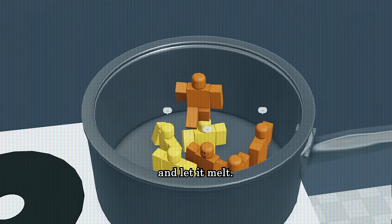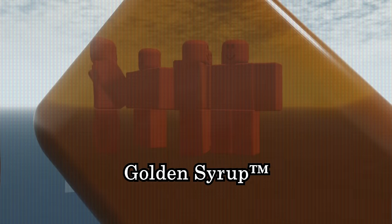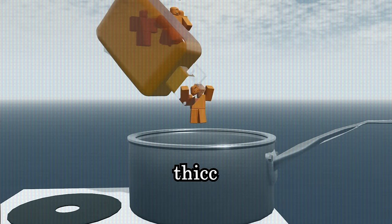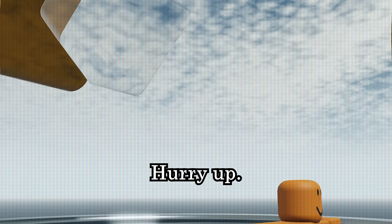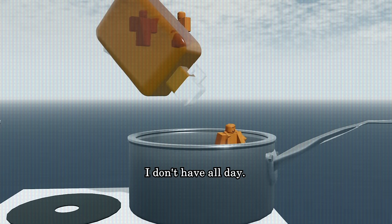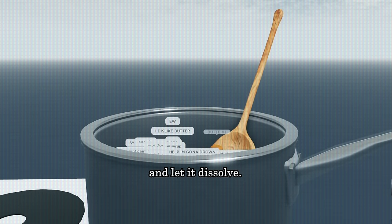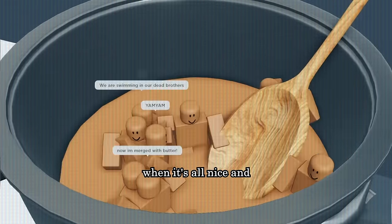Add in brown sugar and let it melt. Now it's time for the thick goodness that is golden syrup. Pour it in. It's very thick, so give it some time. Hurry up, I don't have all day. Once it's in, crank up the heat and let it dissolve. Be sure to stir it. You'll know it's done when it's all nice and brown.